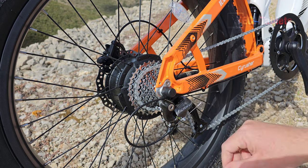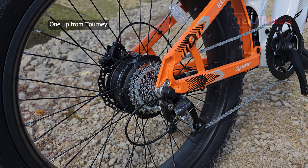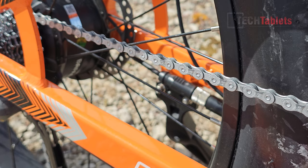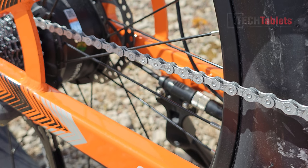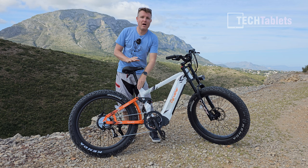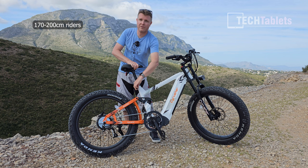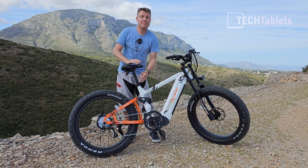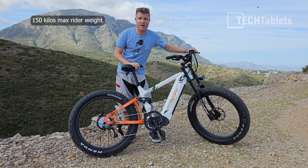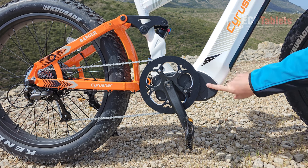The Ranger has a nine-speed setup with a Shimano Altus derailleur — pretty low-end but not their absolute bottom level. The chain is a KMC Z-model, painted silver. Rider height compatibility ranges from 170 centimeters up to 200 centimeters by dropping the seat, and the maximum load capacity is 150 kilos.